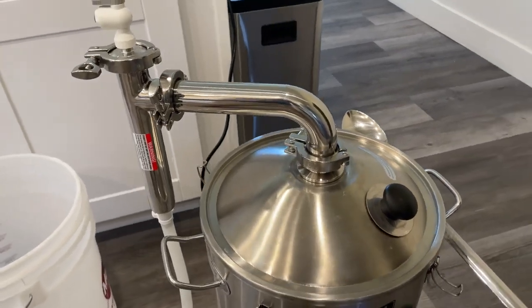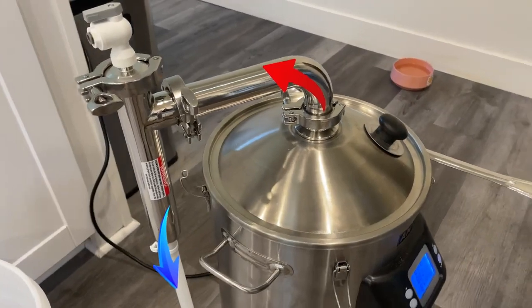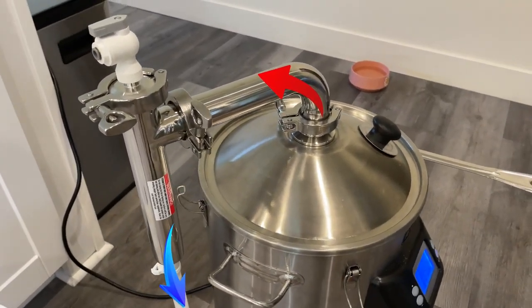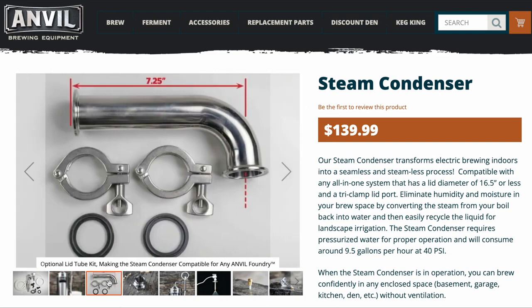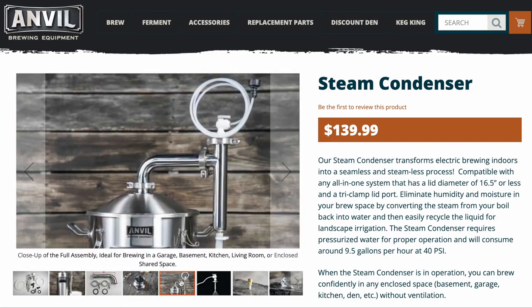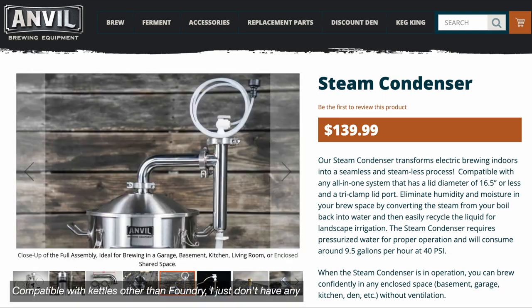In a home brew setup, a steam condenser is a device that cools and condenses the hot vapor coming from the top of your kettle during the boil process. It starts at around $140, but with the lid tube kit and the adapter to connect it to the top of the Foundry, it'll be about $215 for the entire system I'll be looking at today.